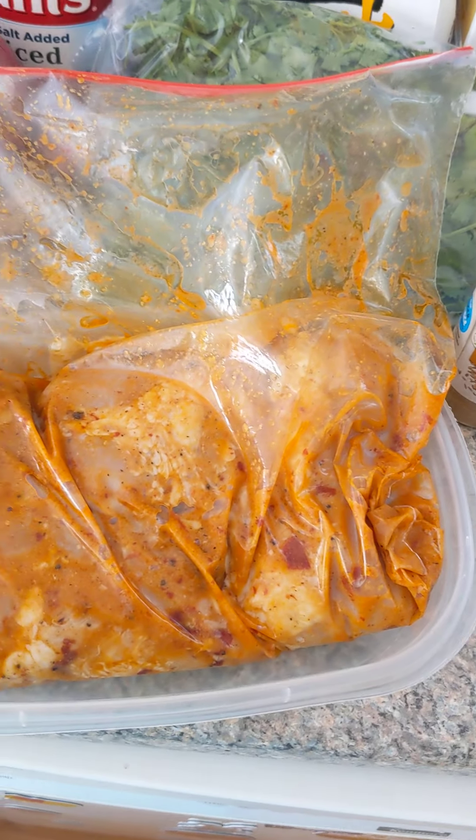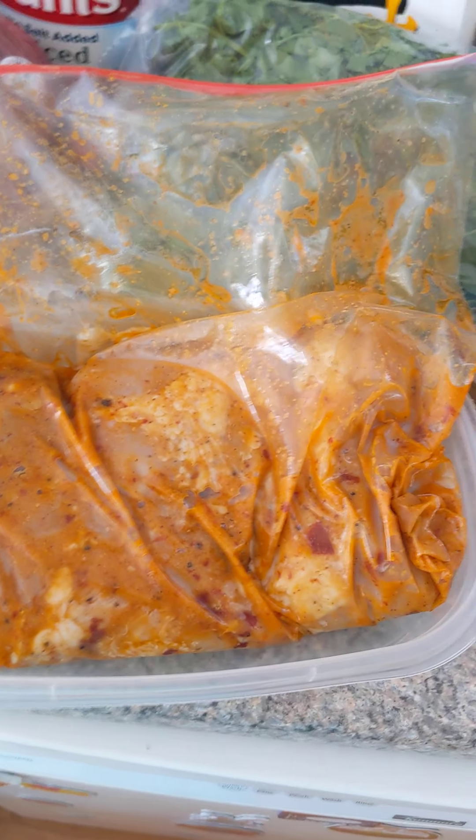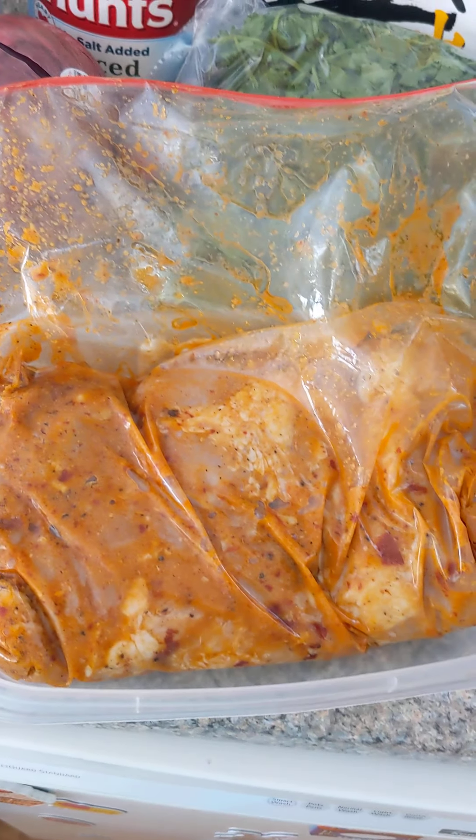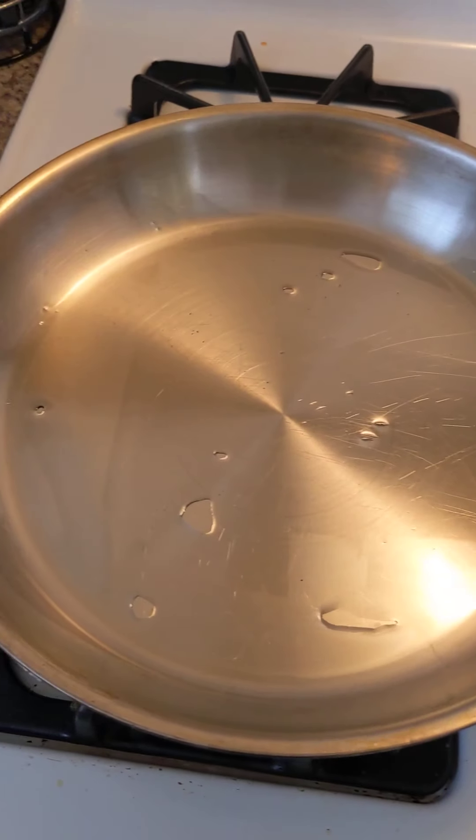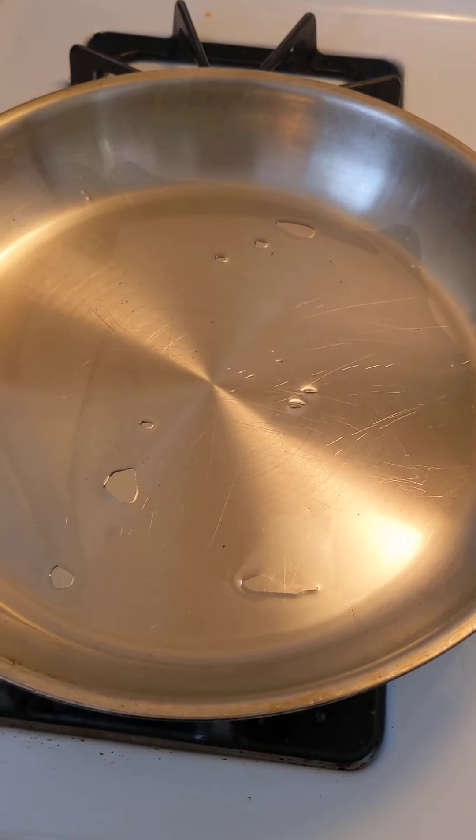You want to let this sit for roughly 24 hours, which is why I did mine in advance. Mine's been sitting for just over a day. Coat a large skillet with about a tablespoon or two of oil.